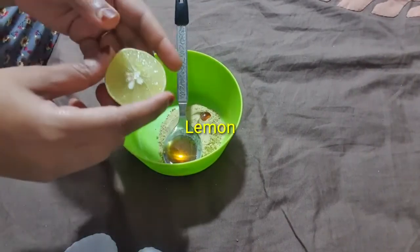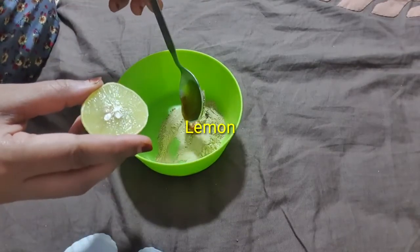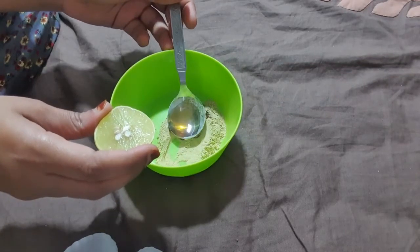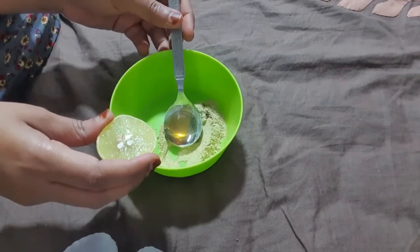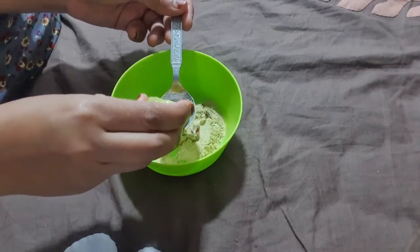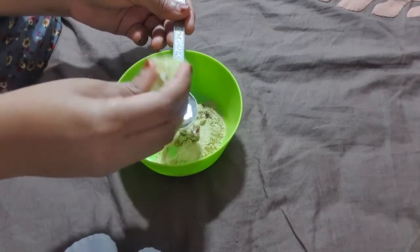My third ingredient is lemon. Lemon has radical-fighting antioxidant vitamin C, which helps to keep our skin even-toned. Here I am taking one teaspoon of lemon juice.